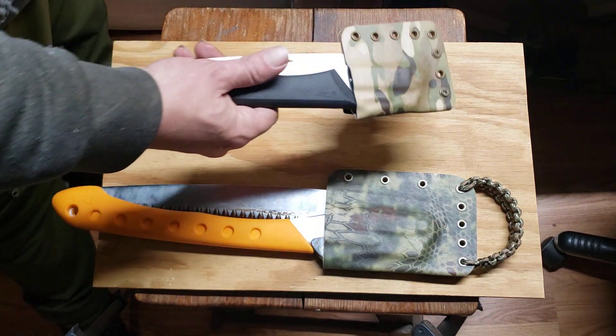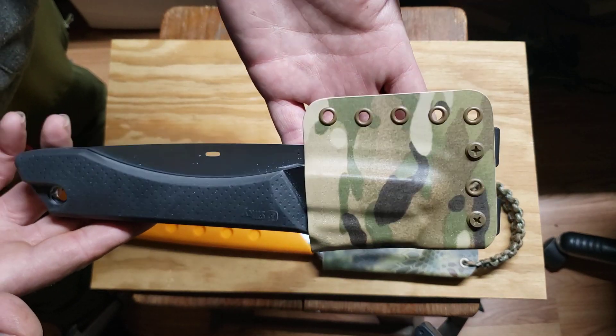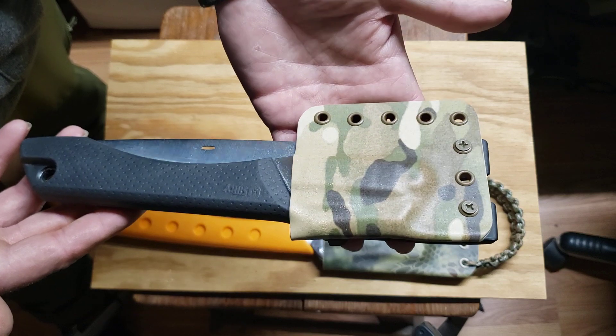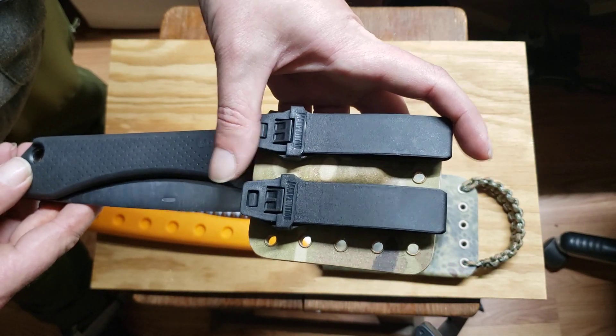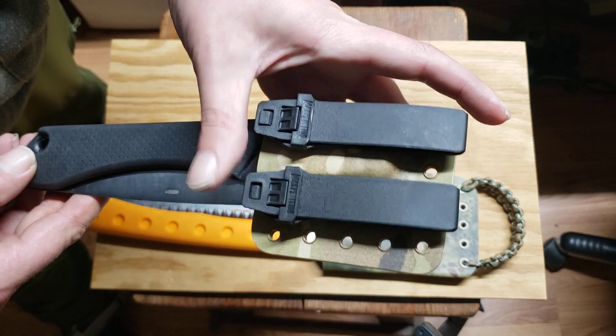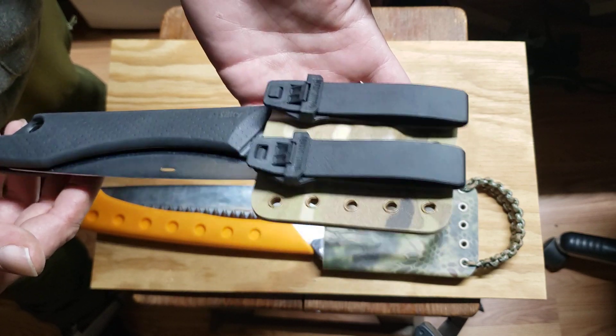Now, he didn't ask me for these. I thought he might like them, so I just made them up for him and will send them to him. By the time you see this video, he will have them — obviously he doesn't right now, but anyway.